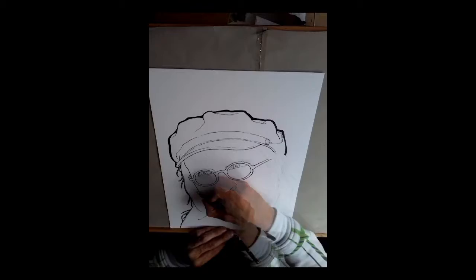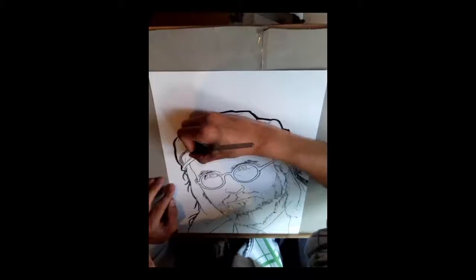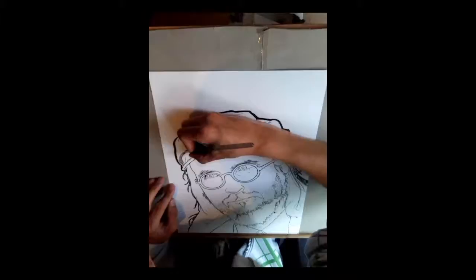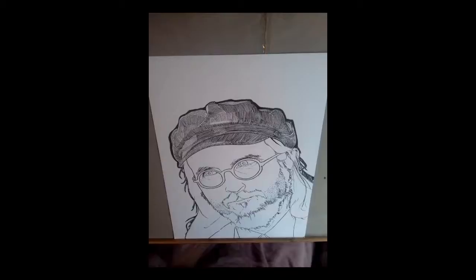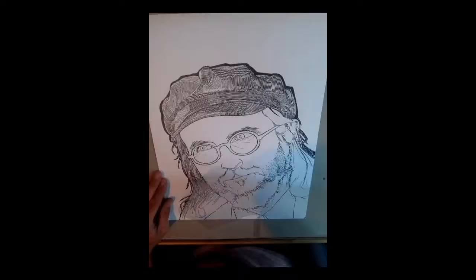I'm drawing him in Windsor and Newton ink with a matte finish, which is pretty much the only ink I use nowadays. I've gone through quite a few different kinds of inks. They all have their different appeals — a lot of them have a glossy finish, which I'm not a big fan of because when you take a photo of it, you tend to get a bit of shine and then the black doesn't look black anymore. The matte is the best one because it has the most consistent look from all angles.